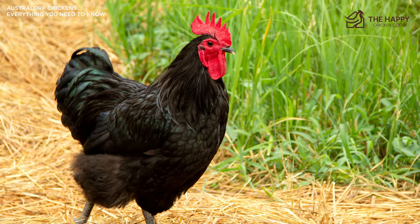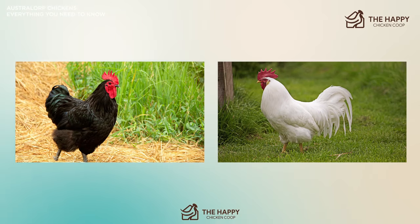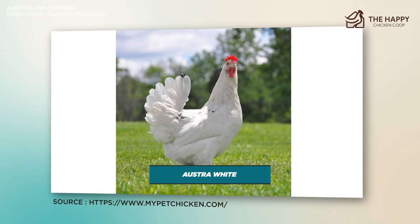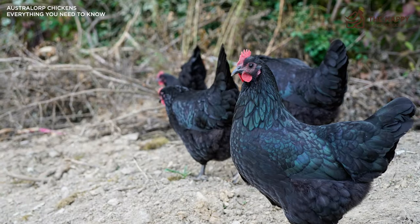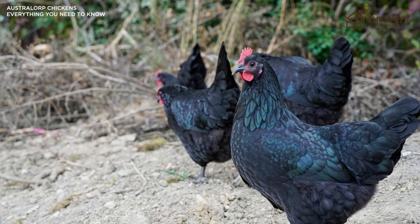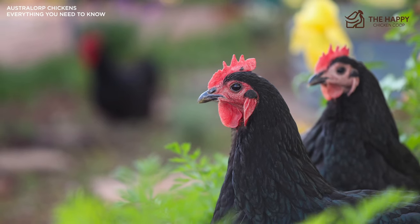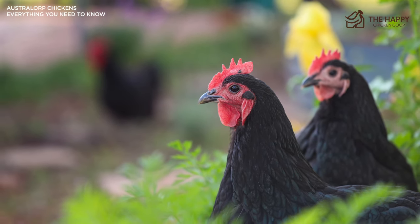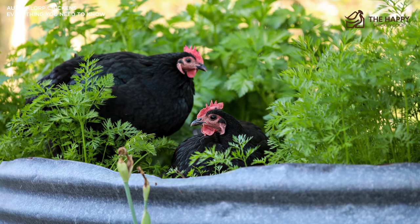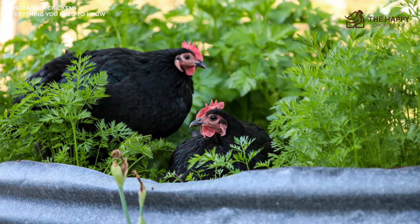Interest waned in the 1930s and 40s as the Australorp was crossed with the White Leghorn, creating the Australite — an even more productive hen. The Australorp went into a decline, which has been reversed over the last few years, and it's listed as a recovering breed. They remain a top layer to this day and are well-suited for smaller backyard environments. The Australorp, while shy initially, is known to be an extremely friendly large breed chicken. They make the perfect children's chicken and are great for those interested in fair chickens.